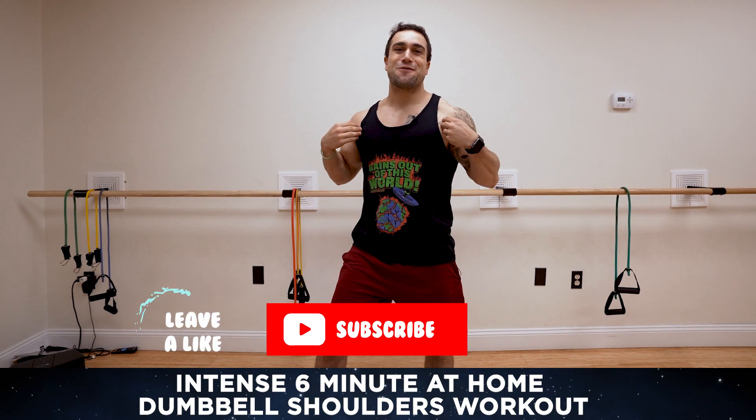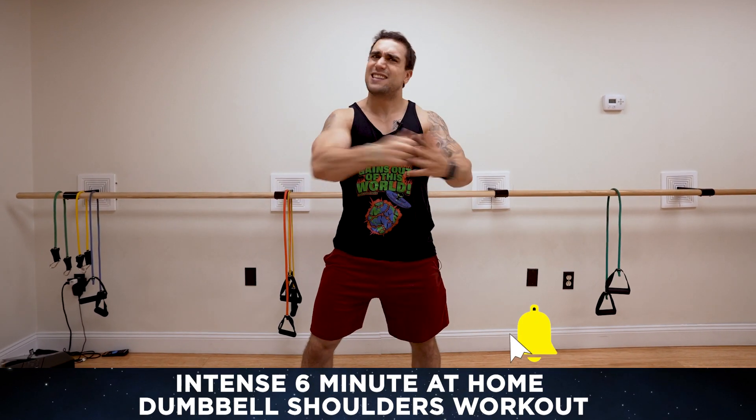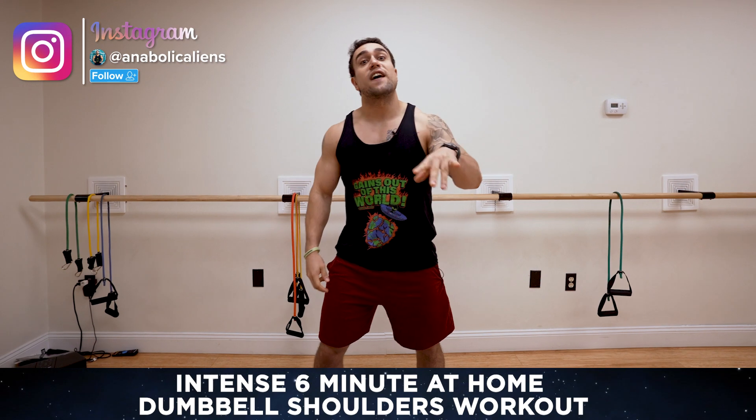What is going on aliens? I'm Mike Rosa and today I got you a dumbbell only series starting up again — intense six minutes. We're blasting shoulders today. Dumbbells only shoulder workout. It's gonna be intense. You're gonna fight that burn with me.